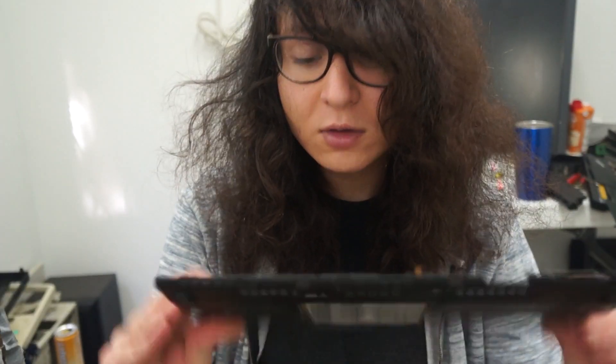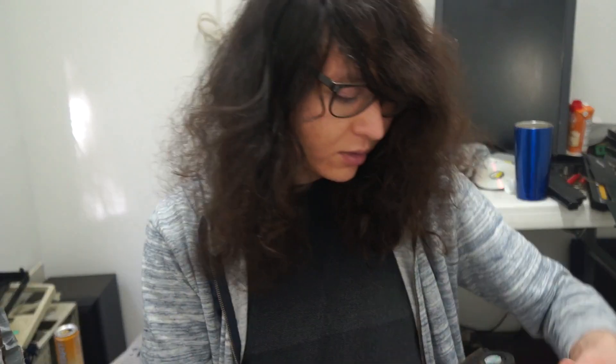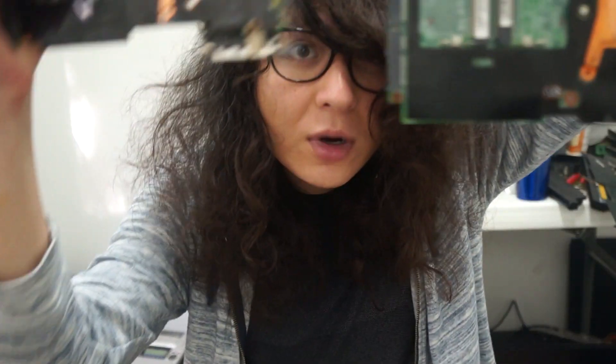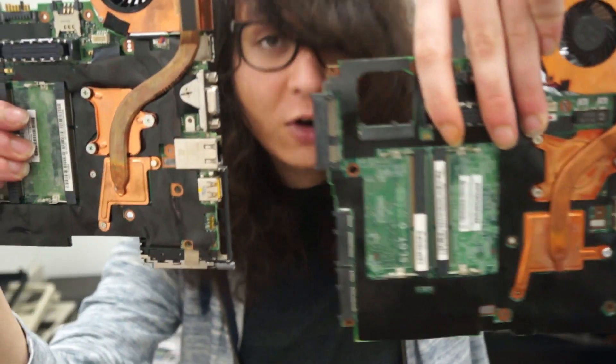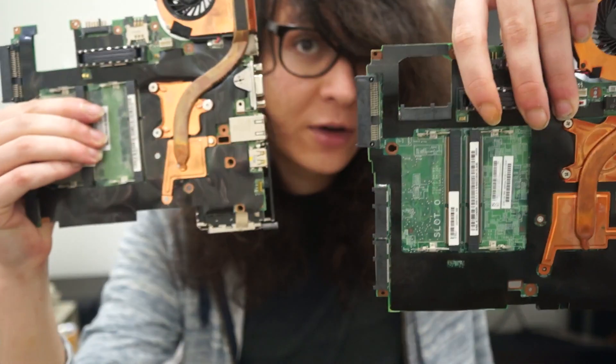So let's talk about cases, then get into a little bit more about parts compatibility. This is an X201 case that's been modified to accommodate an X200 motherboard. The reason that is necessary is because with an X200 motherboard, you do not have the same notch as the X201 motherboard to accommodate the second speaker.